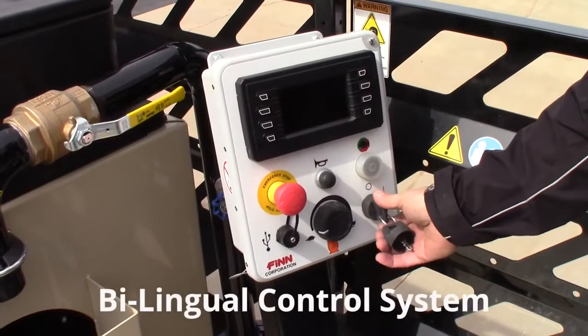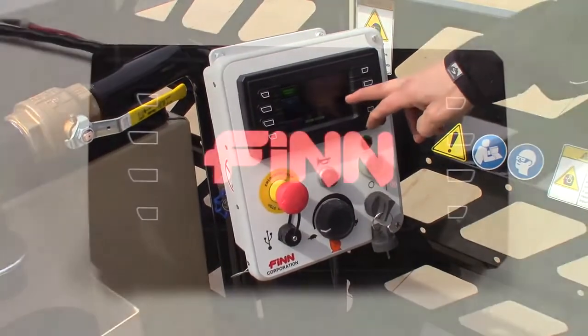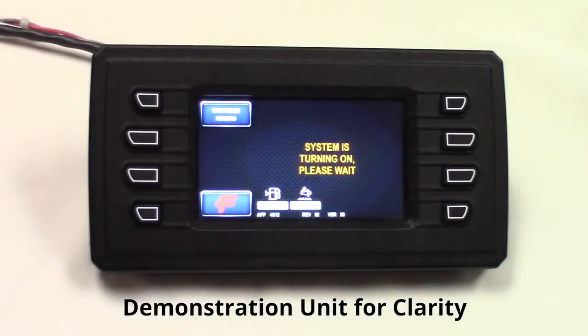We have this new control system — quite easy to operate. Turn your switch and the system will tell you the system's turning on, please wait. It's very user-intuitive.